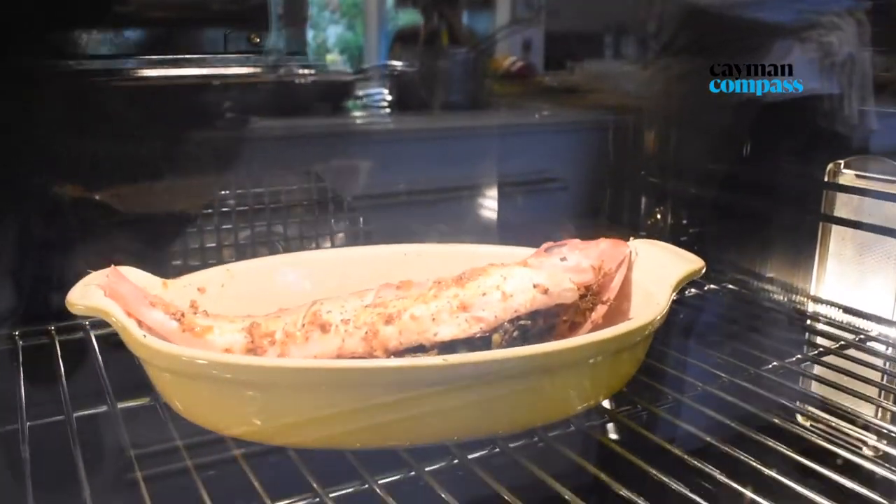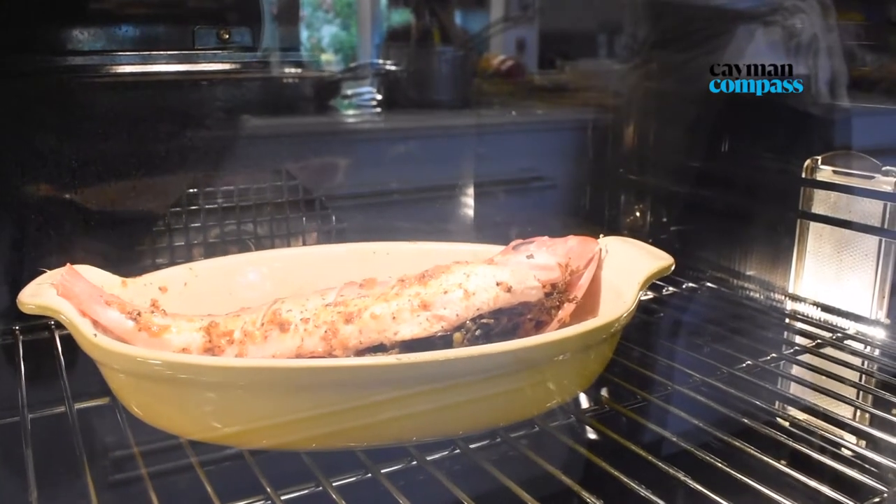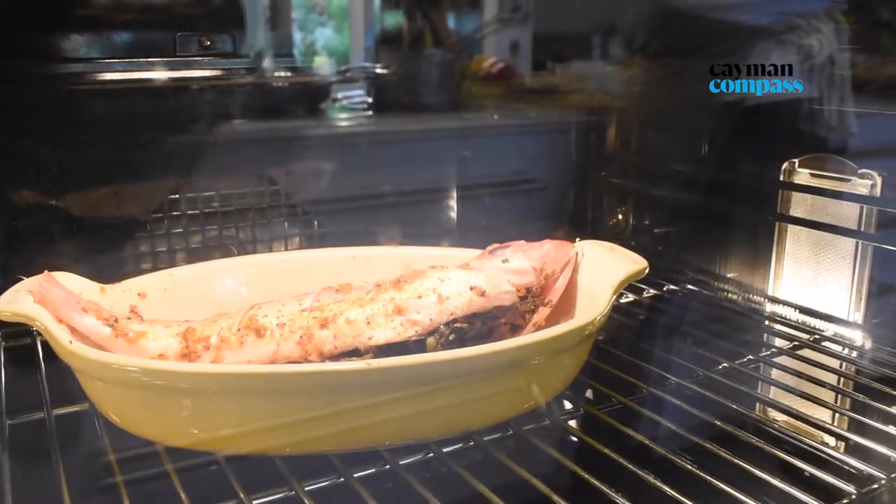We're roasting the fish at 350 degrees in a convection oven. You can go a little bit higher if you don't have convection — 375 is advised.